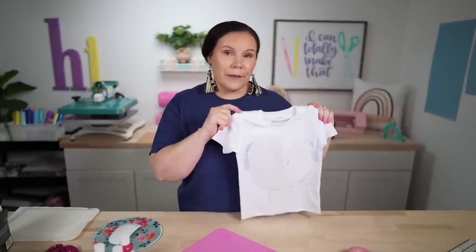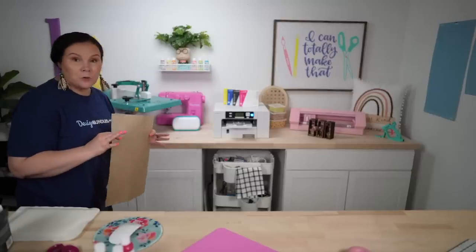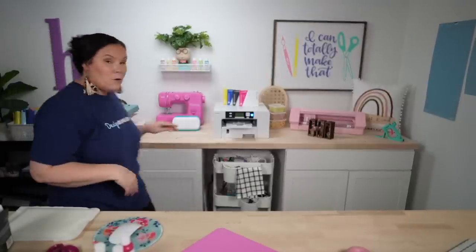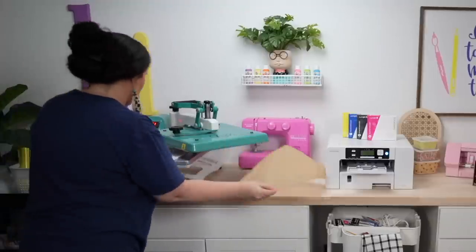Now we're going to take this over to the heat press. Since I'm using the Cricut Blank, I'm going to do 385°F for 40 seconds. We're going to cover it with parchment, press at 385 for 40 seconds, and let it do its thing.